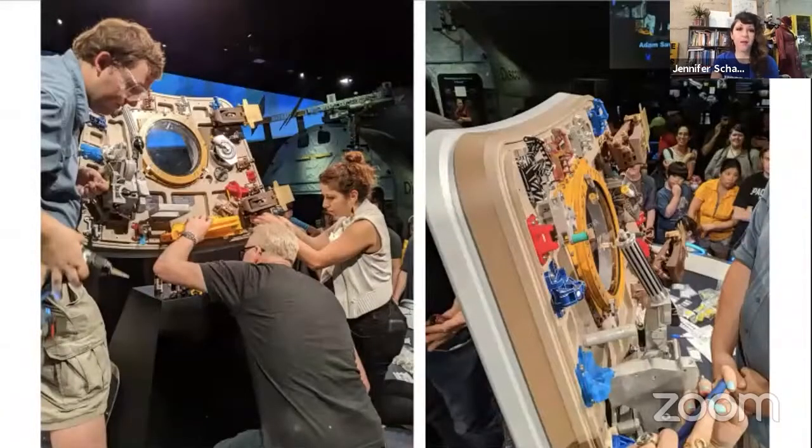At a certain point you have to accept that you're going to do the best with what you have in the situation and move on. During Project Egress, because everything came in so close to the wire, we didn't have a chance to dry fit and test everything beforehand. When we were actually on stage with 200 people watching, we had to solve for this. Even though the parts were made to spec, differences in materials and tolerances meant things weren't fitting — but watching you solve problems in real time with real stakes is part of what makes this exciting for people.